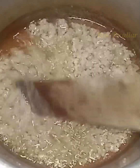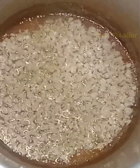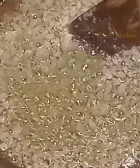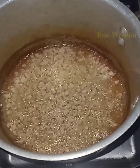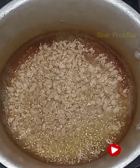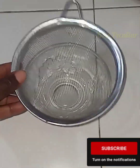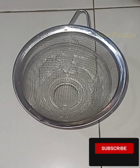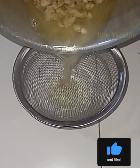Continue to boil until the oil starts rising on top of the scum at the bottom. Can you see the oil? When you are sure the oil is ready, use a fine sieve to strain it out.